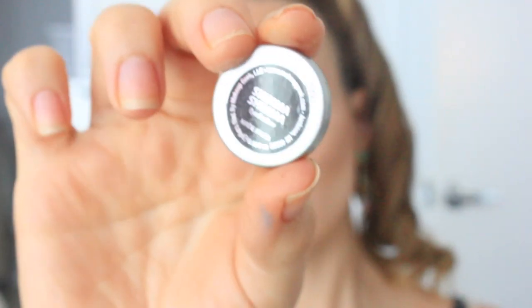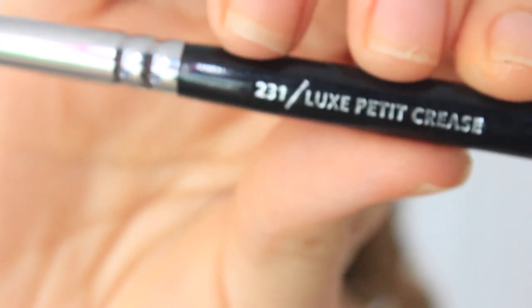I'm finishing off my eyes. I applied eyeliner off-camera — I always use the Physicians Formula Eye Booster. I'm taking a 226 smudger brush and applying those two colors — Chickadee and Uninterrupted by MAC — on my lower lash line. Then I'm taking Shimma Shimma by Makeup Geek with a 231 petite crease brush for the inner corner highlight and under my brow bone.